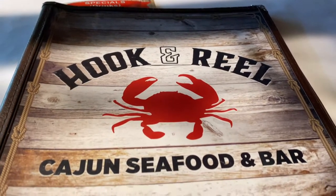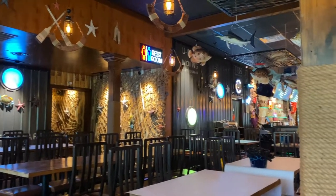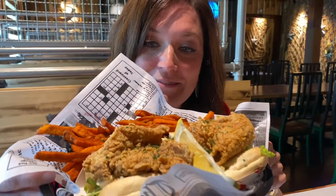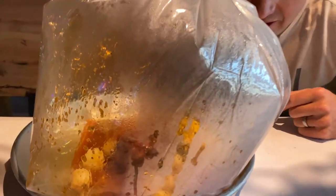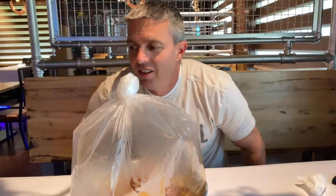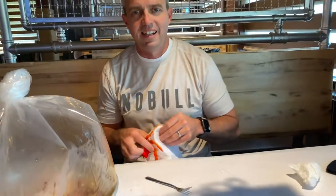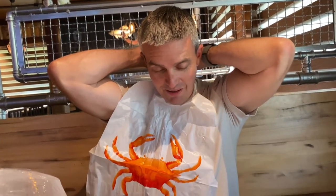That is a sandwich — a po'boy. That looks pretty good. I got a bag — there's lobster and scallops and corn in there with all the seasoning, sealed in the bag. So what do you do — untie it? I'm gonna put the gloves on. You have gloves and a bib — put that bib on! Oh yeah, that's for crab legs. People that don't eat things out of bags eat sandwiches and don't wear bibs.